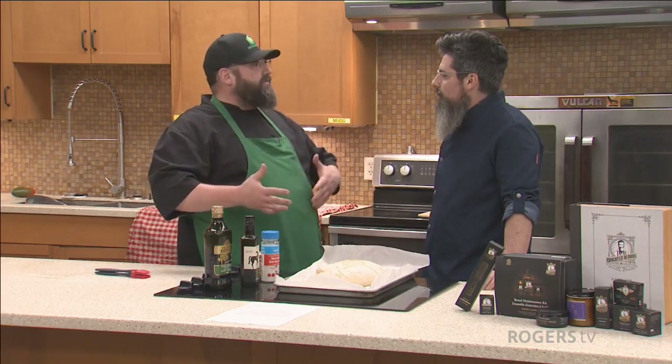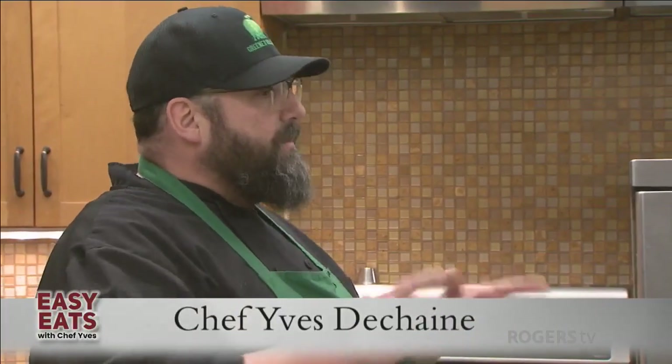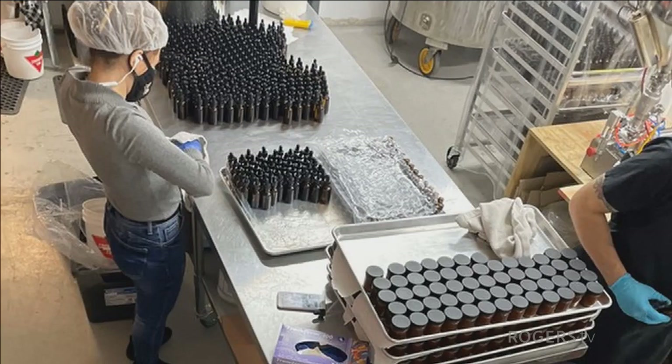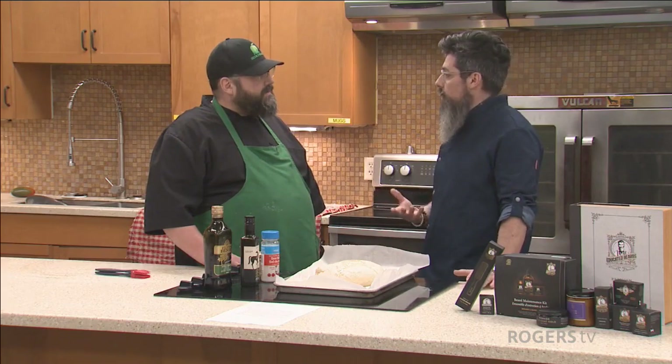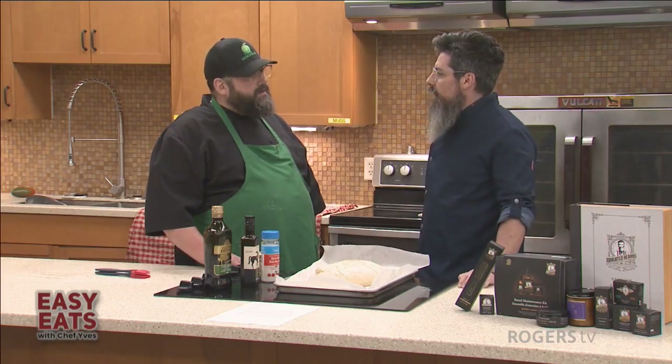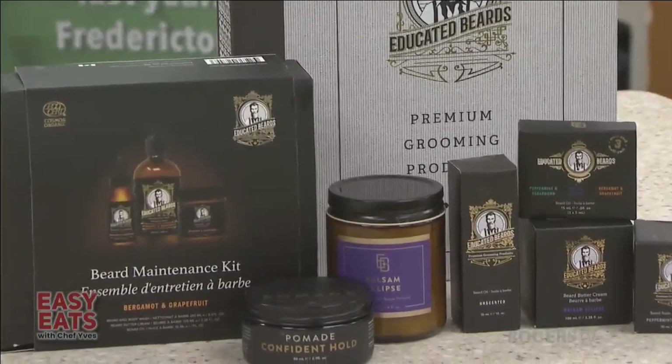Welcome back to Easy Eats. We're in the Greener Village's Learning Kitchen with Kevin Lebeuf, owner of Educated Beards. Kevin, before the break we were talking about your product — your wife, the newborn, and all those chemicals. What makes your product different from anything else at the market? It's quite similar to cooking — when you select premium ingredients, everything works better. We search for certified organic, fair trade ingredients so everyone gets paid a fair salary. We only house our products inside glass, which eliminates the risk of leaching from essential oils eating up plastic. Everything is 100% natural and organic.